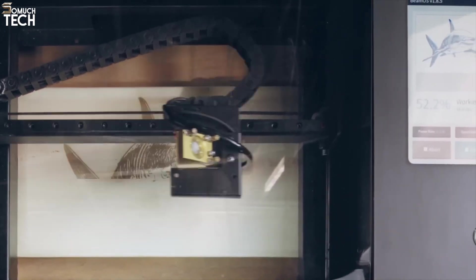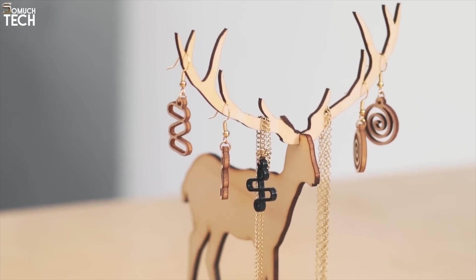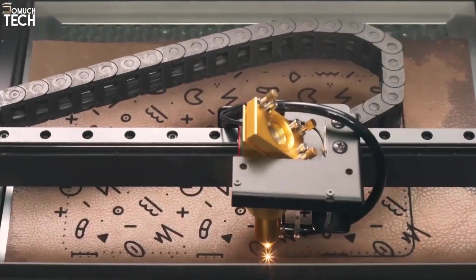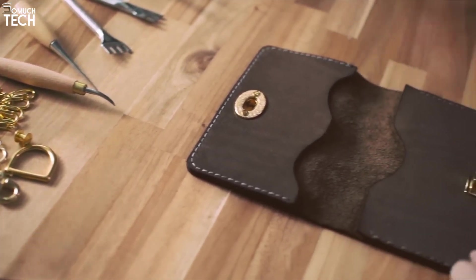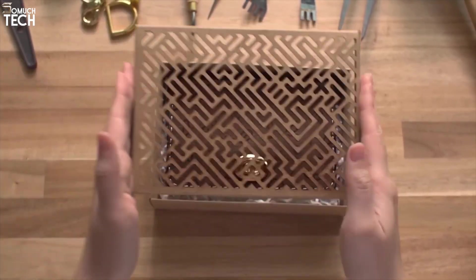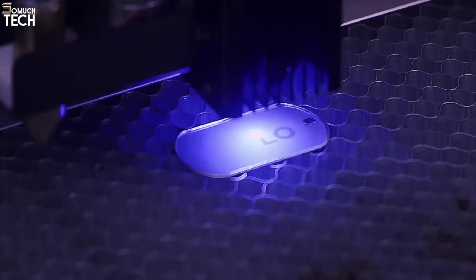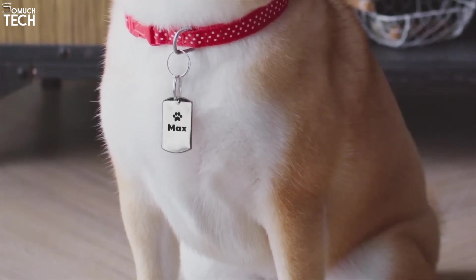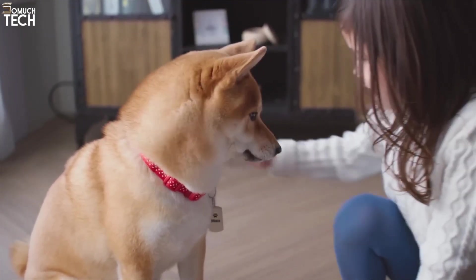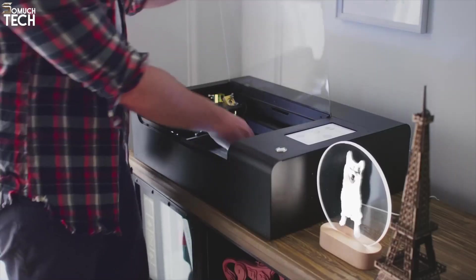Beamo Studio, its cross-platform design suite, works with Windows, macOS, and even iPads, allowing for touch-based design control right out of the box. You can also work wirelessly over Wi-Fi, making your workspace cleaner and more flexible. It cuts and engraves a wide variety of materials including wood, leather, acrylic, and fabric. Optional accessories like the rotary module allow you to engrave on cylindrical items like bottles and glasses, while a hybrid laser head can be added for even more precise performance. Safety features include a protective lid with auto-pause and ventilation controls.